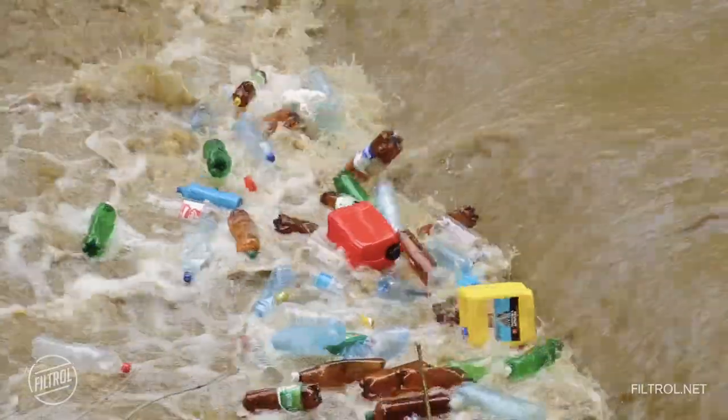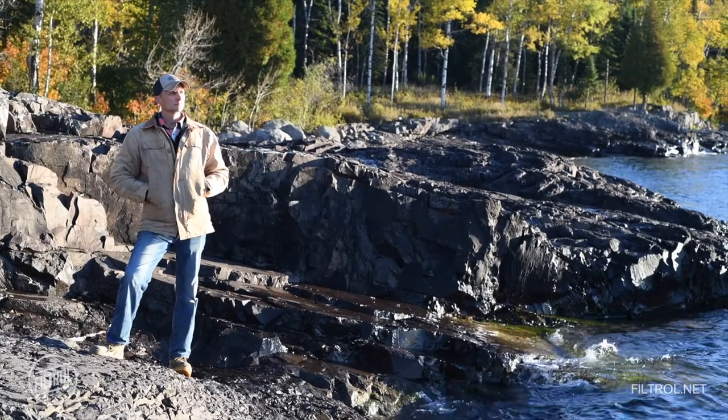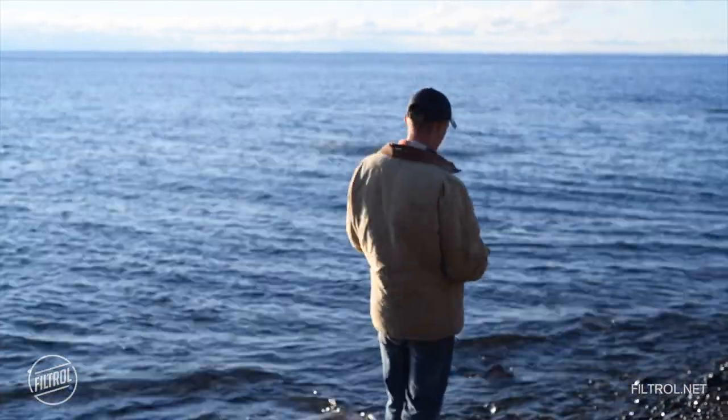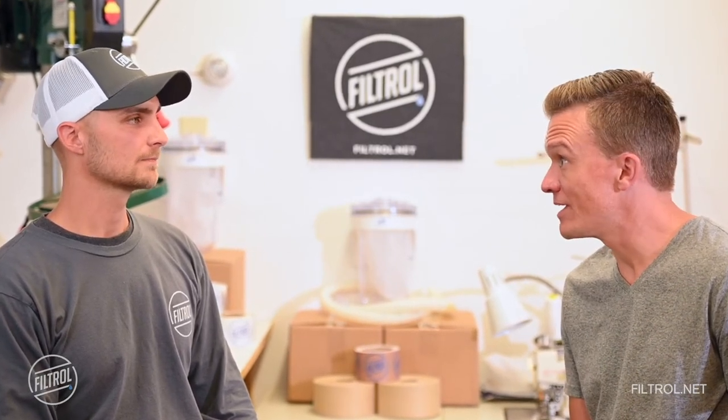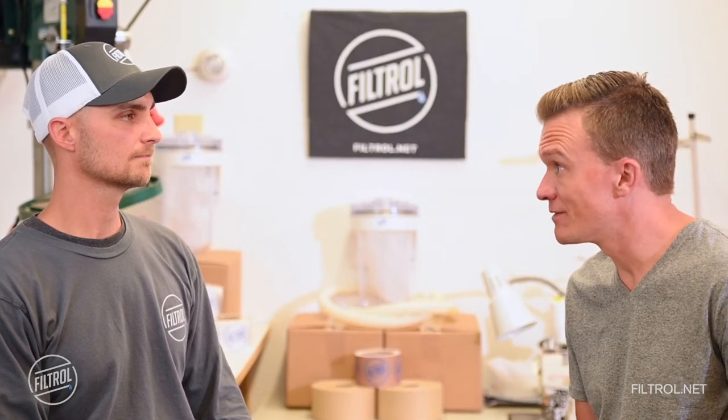We're dealing with plastic pollution on a level that the majority of people don't know exists or can't see, so it's easy to ignore it. But the Filtrol is an action step that everybody can take if you have a washer. You discover very quickly that we have a massive microscopic problem surrounding us. So it does seem overwhelming, and yet here we are finding something very practical that we can do about it.